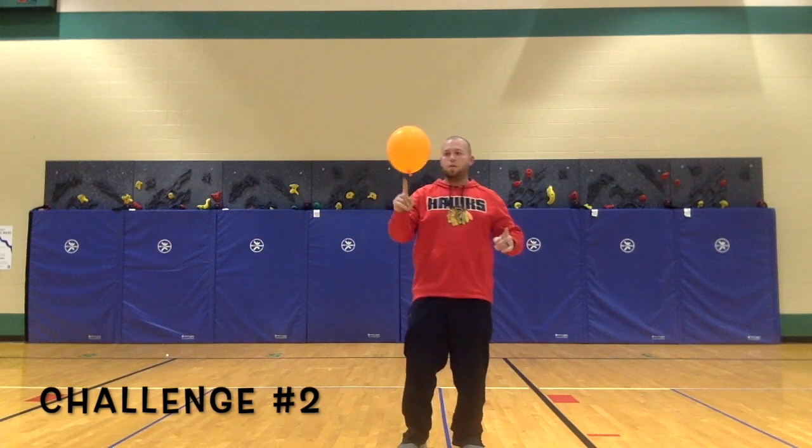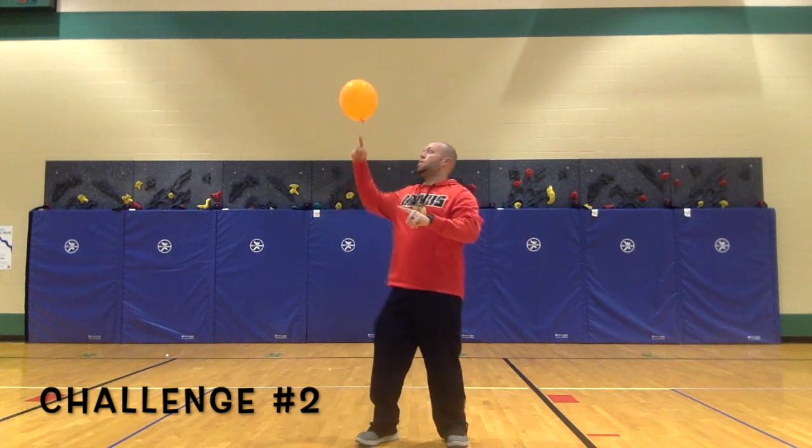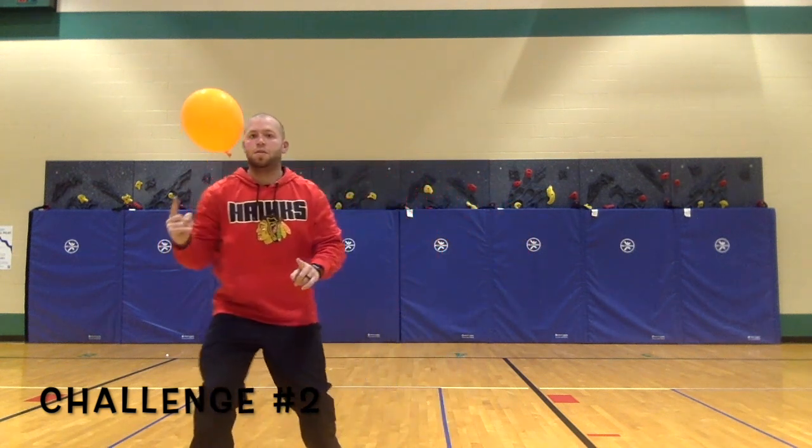Challenge 2: for this challenge, only use your fingertips to keep the balloon in the air.